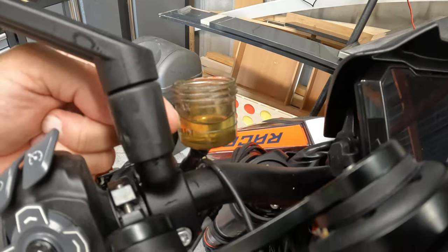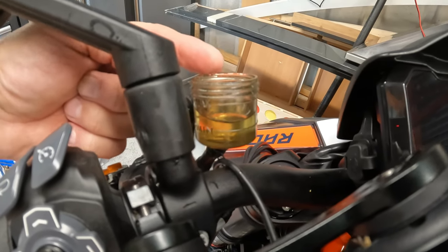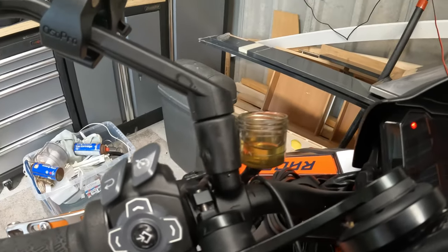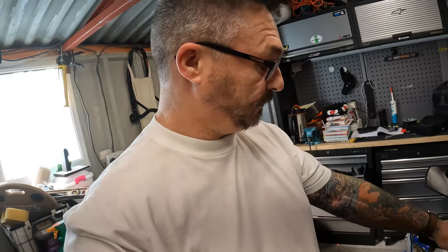You can see tiny little air bubbles just rising in the reservoir. Once all those air bubbles have gone, the fluid starts to rise up, and hopefully job done. That feels so much better. We'll soon find out when I fire it up and try to put it into gear.